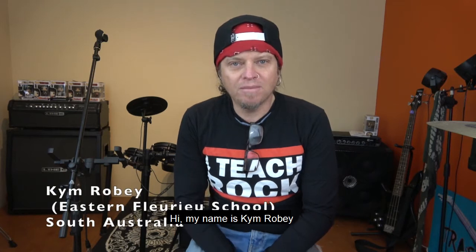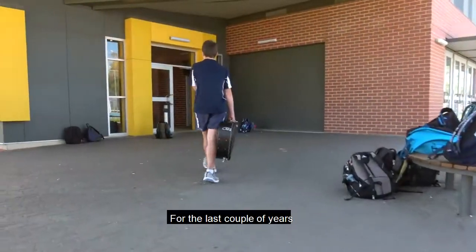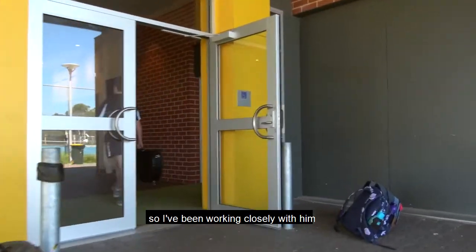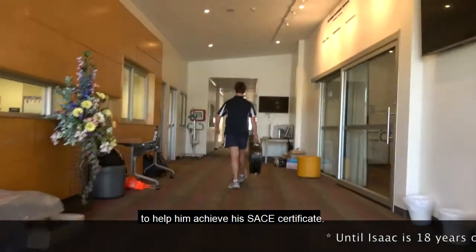Hi, my name is Kim Robie. I'm a teacher at Eastern Fleurieu High School in Strathalbans, South Australia. The last couple of years I've been working with a student who's had difficulty with mainstream schooling. I've been working closely with him to help him with his learning, to get him through high school and to help him achieve his SAFE certificate.